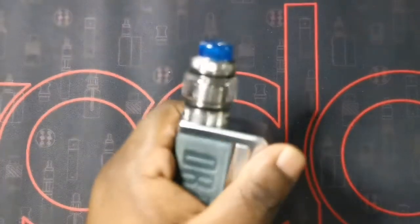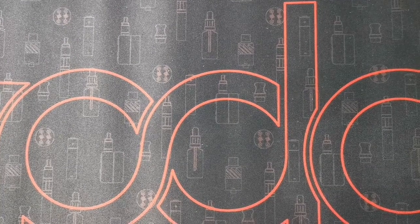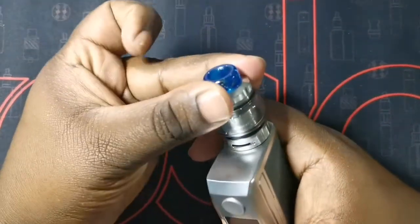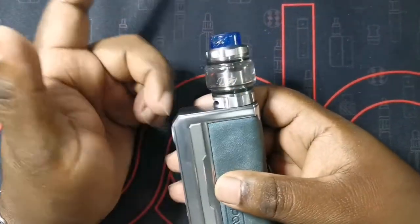Hey guys, welcome back to MoVapes. Today we're doing a cleaning video on the Destiny RTA by Hell Vapes and Alex Vapors MD. I went on a fishing trip this past weekend and unfortunately the wind was pretty heavy, so some sand has gotten into my tank. I can hear it when I turn the top cap and when I turn the drip tip and the airflow ring.